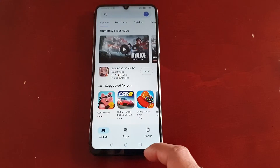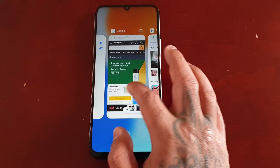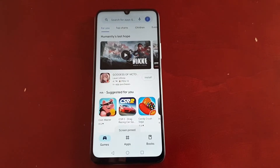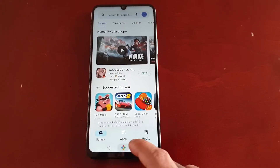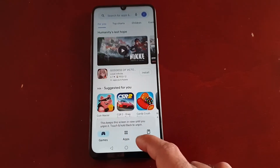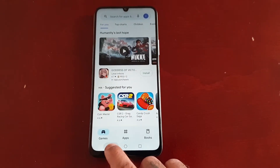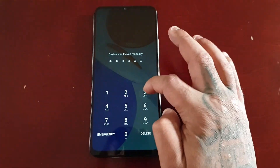This works with any application. So let's pin the Play Store. As you can see when we try to come out of there, nothing's happening — that's because it's pinned to the Play Store. The only way to come out is to press the back button and then enter the password.